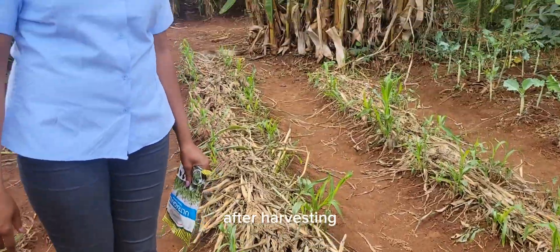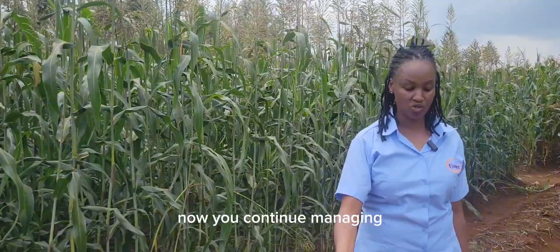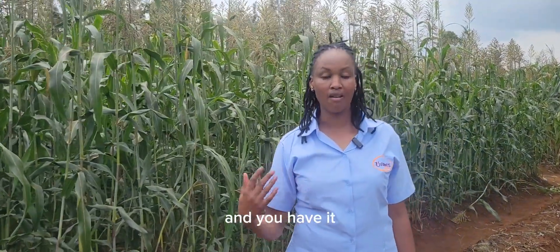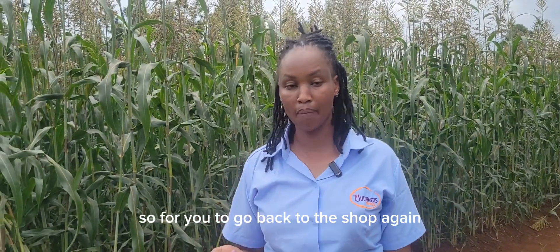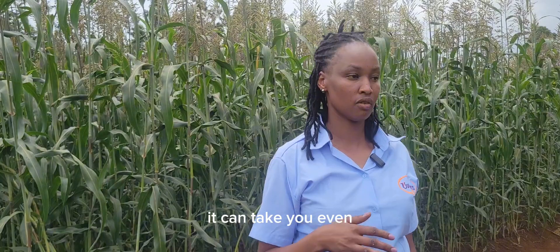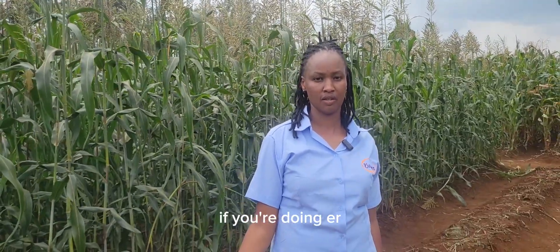After harvesting, you just need to manage the way you started during planting — continue managing the younger crop. You can harvest for all that time. For you to go back to the shop again, it can take even three or four cuts — that is a whole year, depending on your management and whether you are doing irrigation.